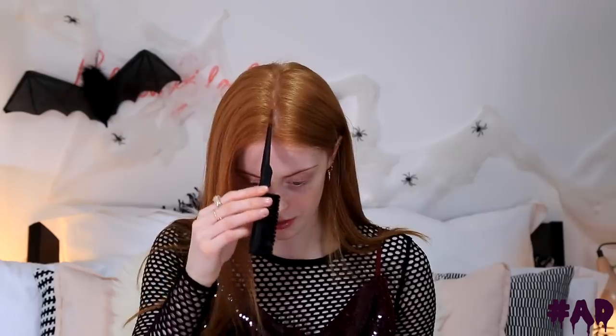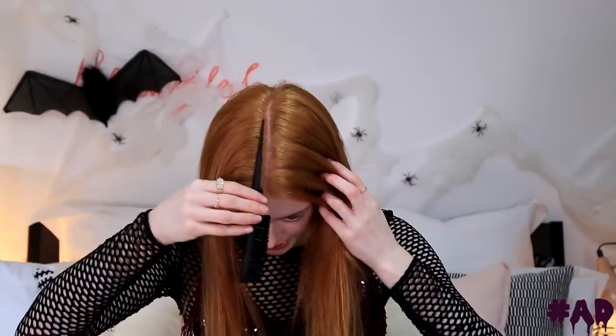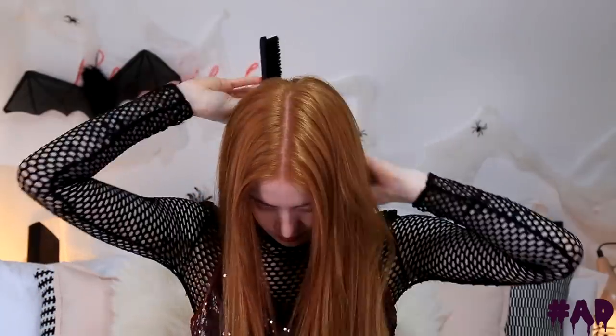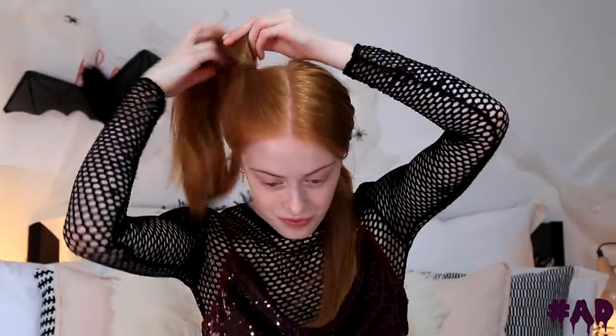Moving on to the actual hairstyle, the first thing I'm going to do is get a really clean centre parting, using this little teasing brush to get a really nice straight line all the way down the back of my head. I'm going to tie this side off because we're not working on it just yet. We're going to start with this side and go for a really high ponytail first. I'm putting a hairband on my wrist and bringing all my hair up as high as it will go, then brushing it into place.